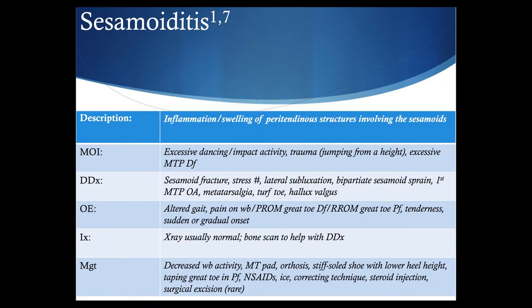Management of sesamoiditis is symptomatic: footwear and potentially orthosis modifications, metatarsal pads, a stiff sole shoe, lower heel height potentially, taping strategies with the great toe in plantar flexion, NSAIDs, ice, correcting technique, steroid injection if needed, and rarely surgery is needed.